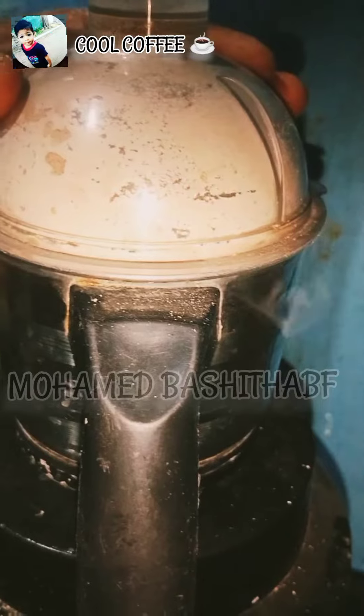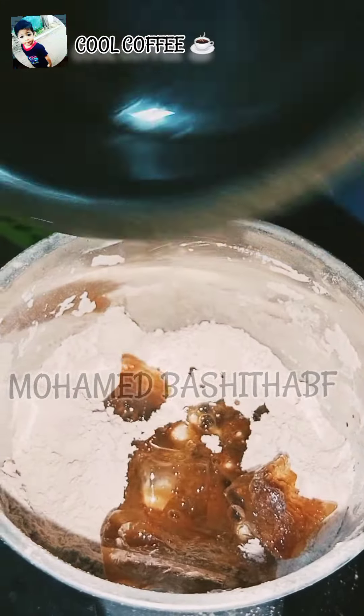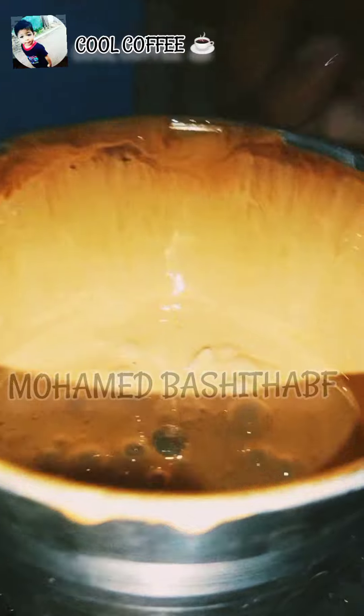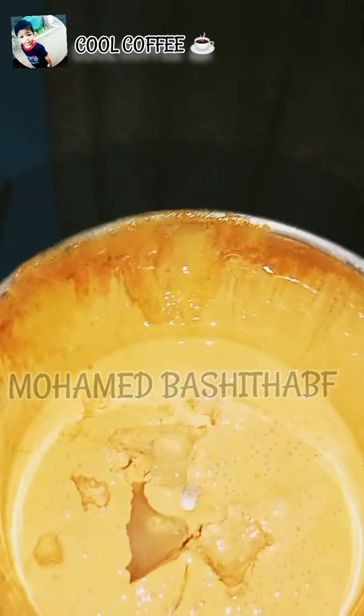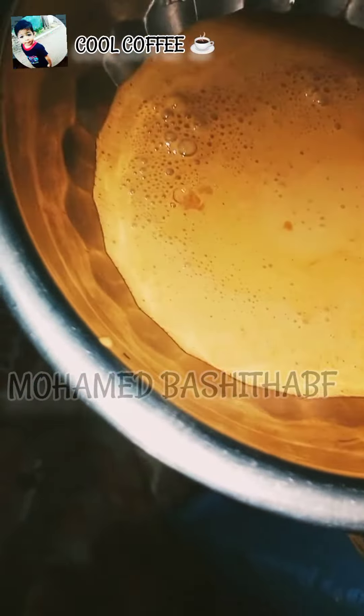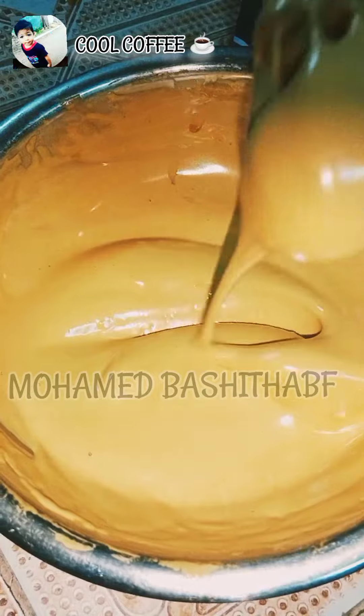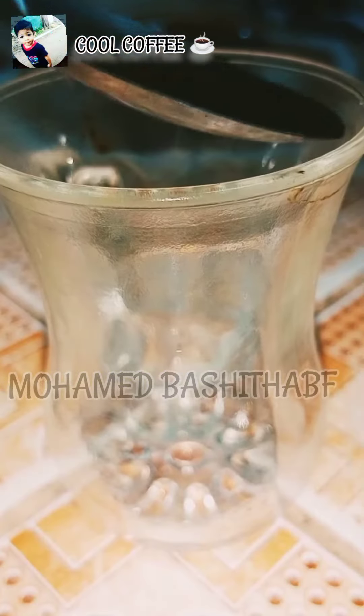Put a fine powder in this pan. Put a fine paste in this pan. Now we are ready to put the glass on the plate.